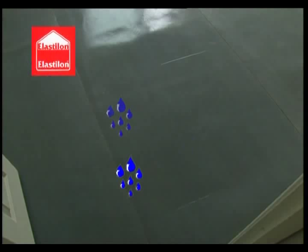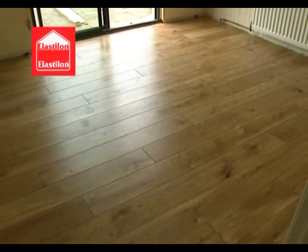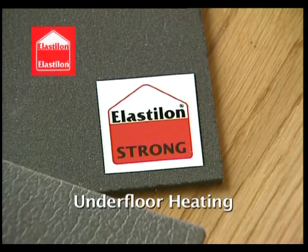Elastalon's 3mm thick solid foam formation is highly resistant to moisture and makes the floor very comfortable to walk on. Its elastic properties help to minimize open joints throughout the seasonal climatic cycle of expansion and contraction. Elastalon Strong, due to its higher density, opens the door for installing wooden floors in combination with underfloor heating.